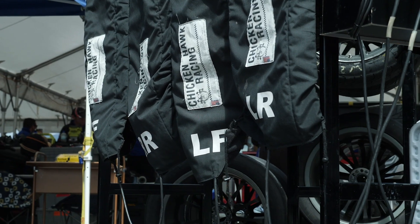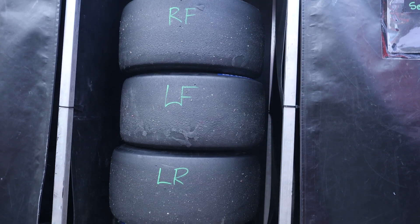Now that's not to say that tyre warmers are essential, but if you do want to get the most out of your slick racing tyre, they can be a real advantage.